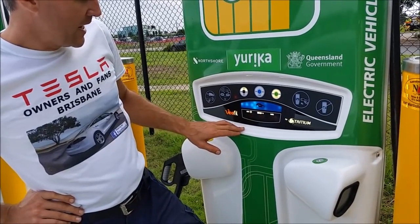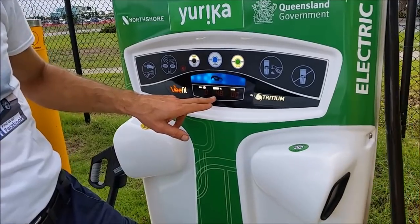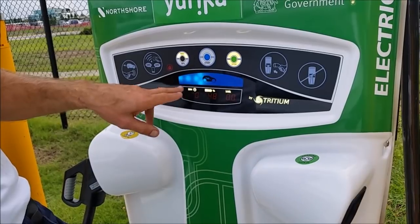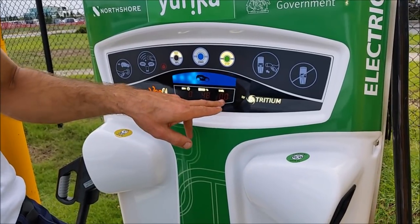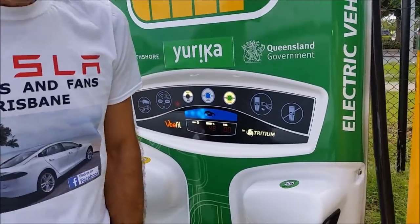Slowly it's bringing up current. The battery is at 48% state of charge, and this display shows the total time you'll be spending here and the total kilowatt hours taken into the battery.